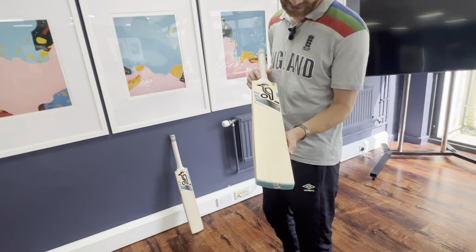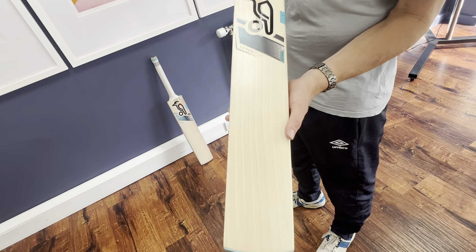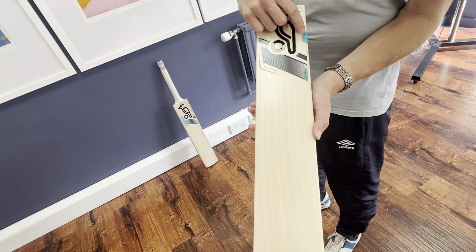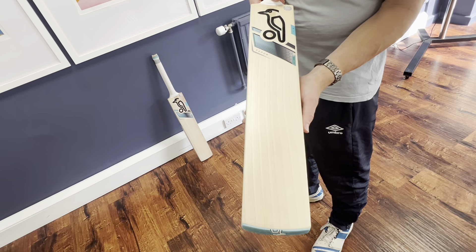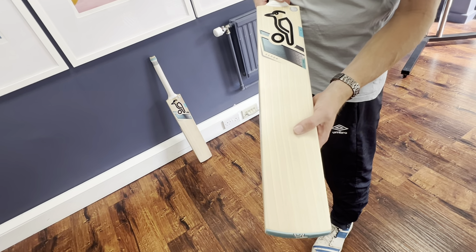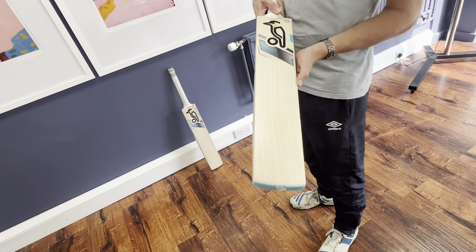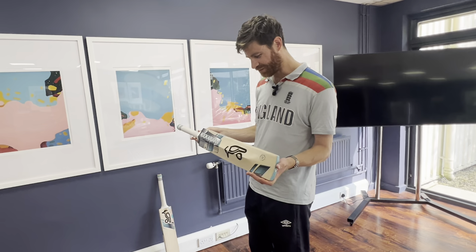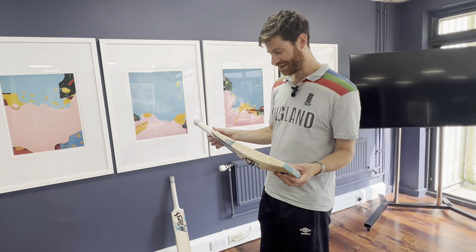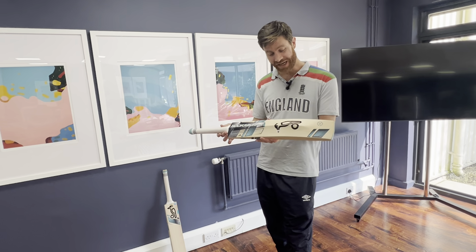This one in particular stands out to me. In my opinion, it's misgraded, because this is a grade three English willow bat as the 3.1 suggests. But there are eight grains, all separate, and pretty much no blemishes at all here. I've seen some grade one bats that don't look as nice as this. So you could argue it's a great job of handpicking and potentially some misgrading on the part of Kookaburra, at least in my opinion. So great value for money there.